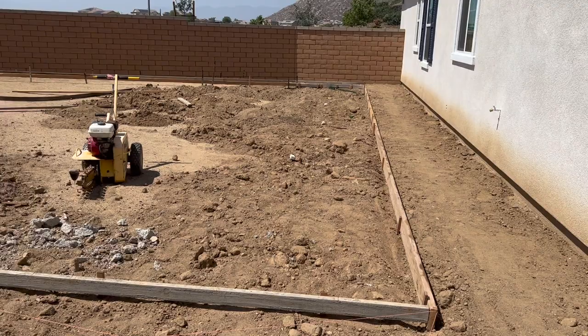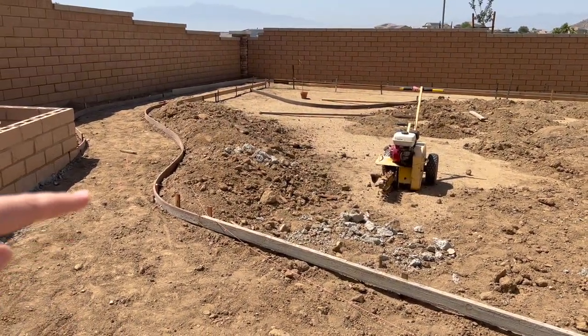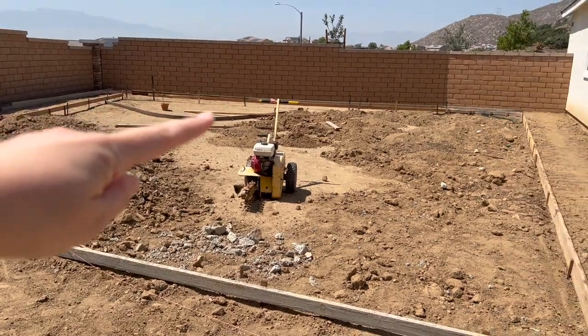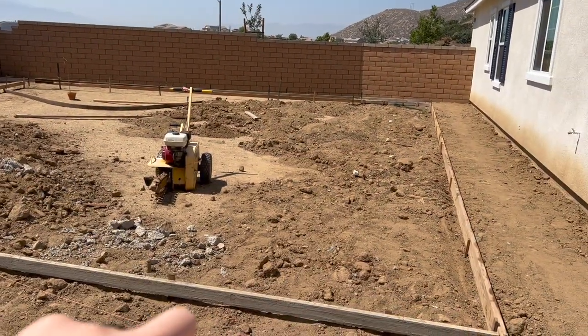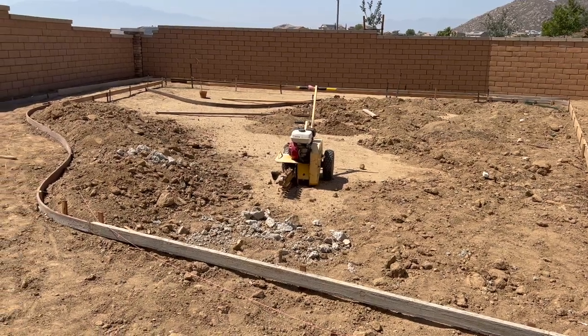This is the side portion of our backyard. We're going to have a little cement path that goes all the way around, and this is part of our figure eight that is going to be like a little bike path.